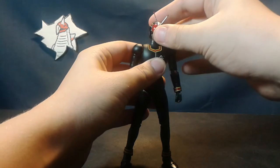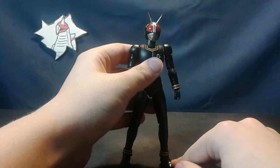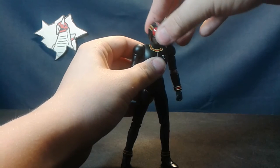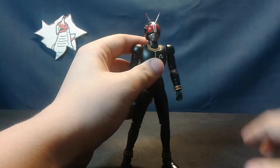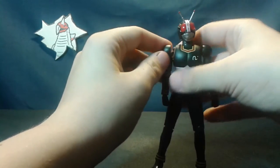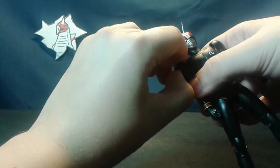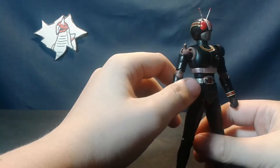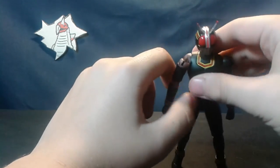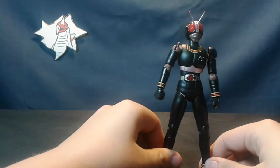Starting with articulation, it's probably the most impressive aspect to this figure. The neck and the head are pretty standard fare. He can nod in approval. Shoulder armor has its own independent ball joint, so it's not scuffing up against the body. The shoulders themselves can kind of tilt forward, and I'm guessing this is so you can use the Battle Hopper.